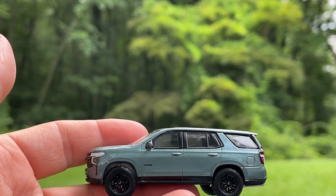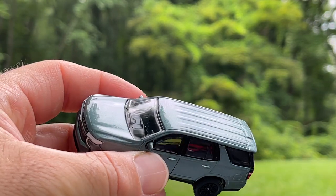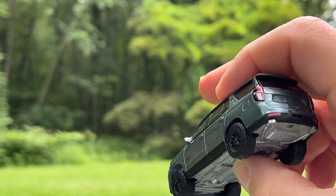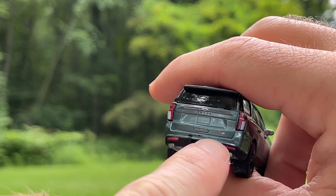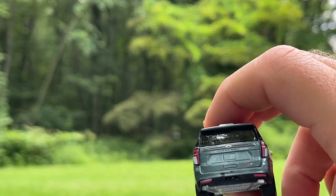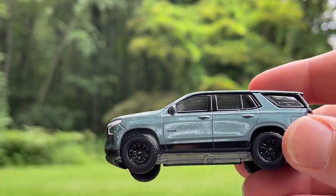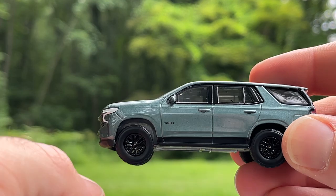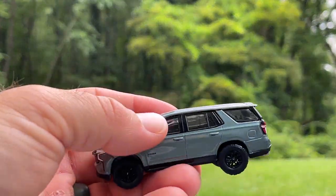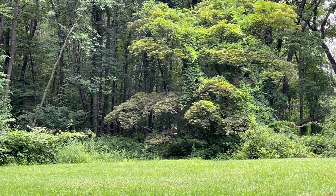Next up is the 2023 Tahoe RST — the performance version. I can't remember the exact color name but it's like a sage silver. It's got some heft to it. The RST badging is right here. There's a little overspray scuff on the back bumper. It's supposed to have twin tailpipes but all the Tahoe castings share the same exhaust. No side rails, which is great. It does have a painted lower portion and a nice front grille. The window sticker said it had a sunroof, which it clearly doesn't.